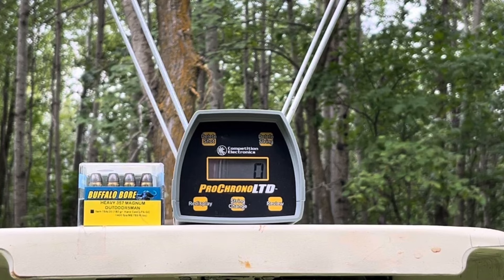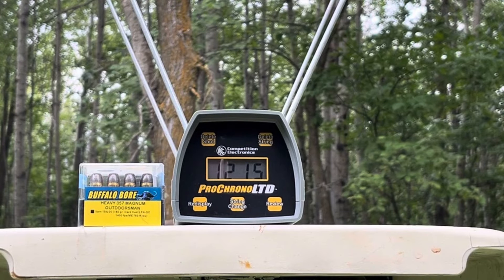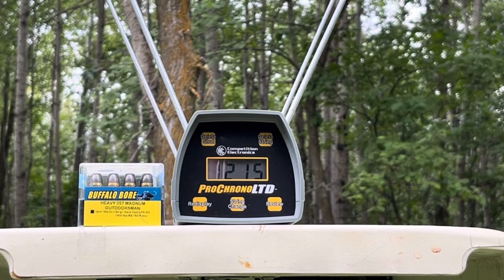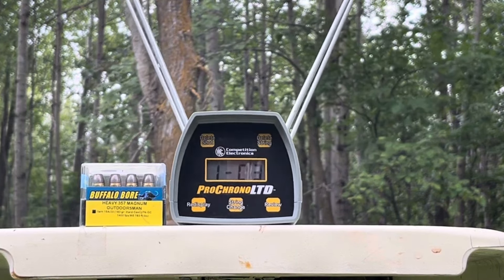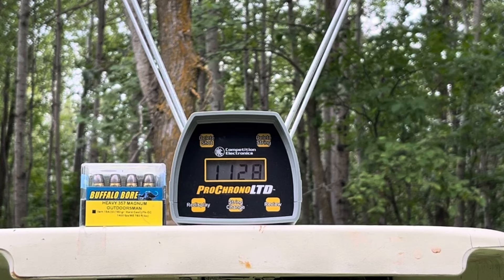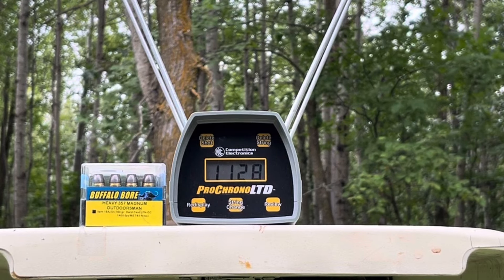Five feet back. 1215 — yeah, you could tell those were a lot hotter. The Kimber does not want to cycle those. 1187. 1128 — I'm not sure I should count that last one; I may have gone slightly sideways to the chronograph. We'll just take that median of 1187 and call it good. I'm comfortable not doing that ever again.